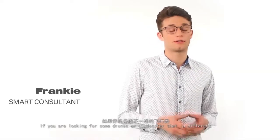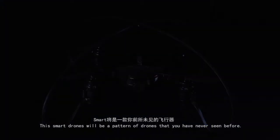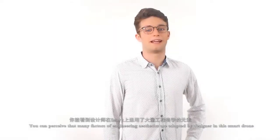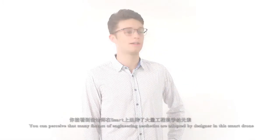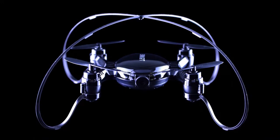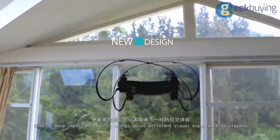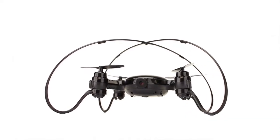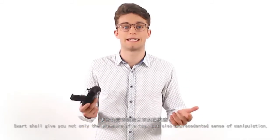If you are looking for a drone or quadcopter that is different, the Smart drone will be unlike any you have seen before. You will be attracted by its appearance — many factors of engineering aesthetics are adopted by its designer. We designed the traditional safety cover into four smooth lines, which not only provides identical protective effect but also brings a different visual experience to players.